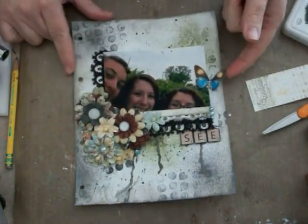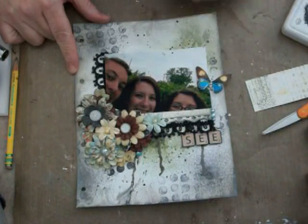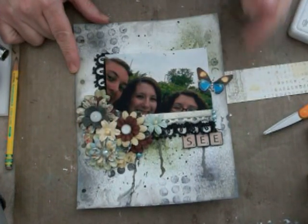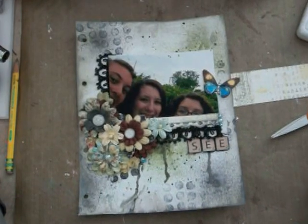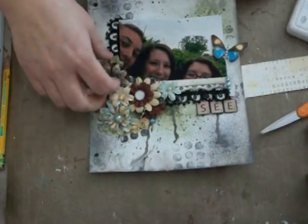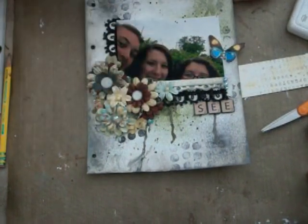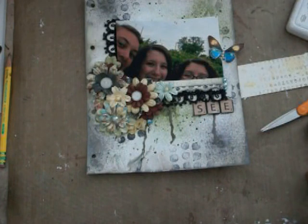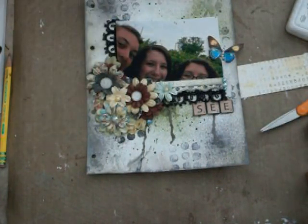This is a butterfly from the February collection of Marion Smith — the February 2012 collection if you wanted to know where it was from. Then, of course, I grabbed some Prima flowers that I had laying around, and some Prima bling, and of course no scrapbook layout would be complete, or any project of mine, without Mother of Pearl vintage buttons.